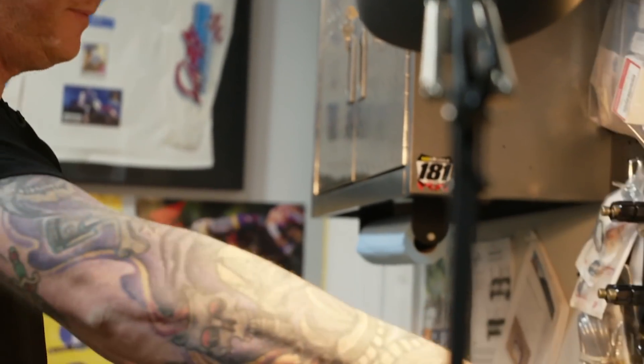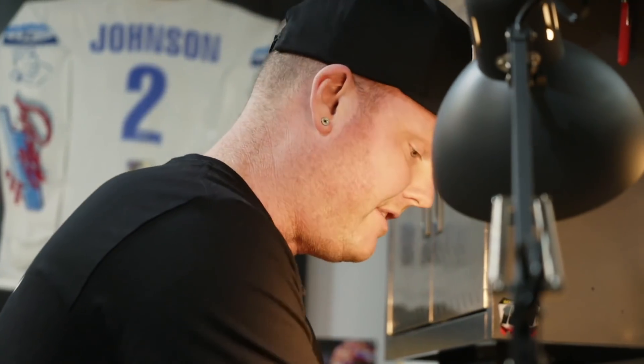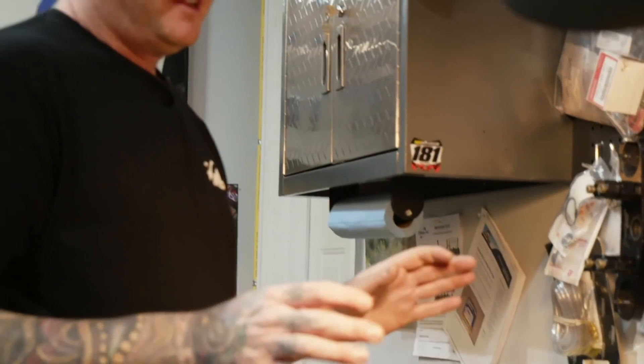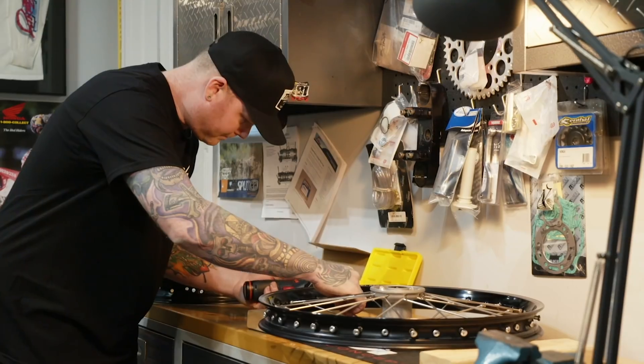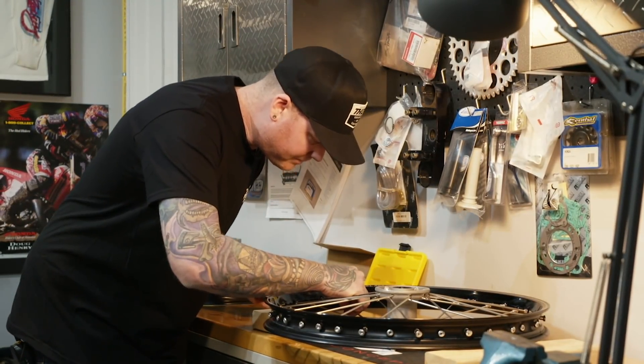Once one side of lacing is completed, flip the wheel over and do the exact same thing to the other side. The best part of doing a restore is the graphics — stickers — it's the last part, brings it all home. It's one of the easiest things to do and gives the look you've been waiting for. With all spokes in, tighten the nipples to the exact same length on every single spoke all the way around — this pulls the hub to the proper spot in the wheel center and makes truing a lot easier.